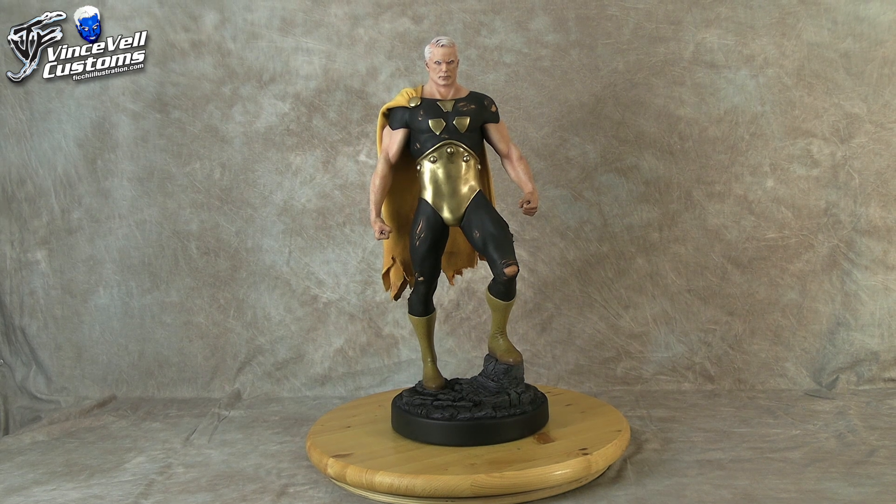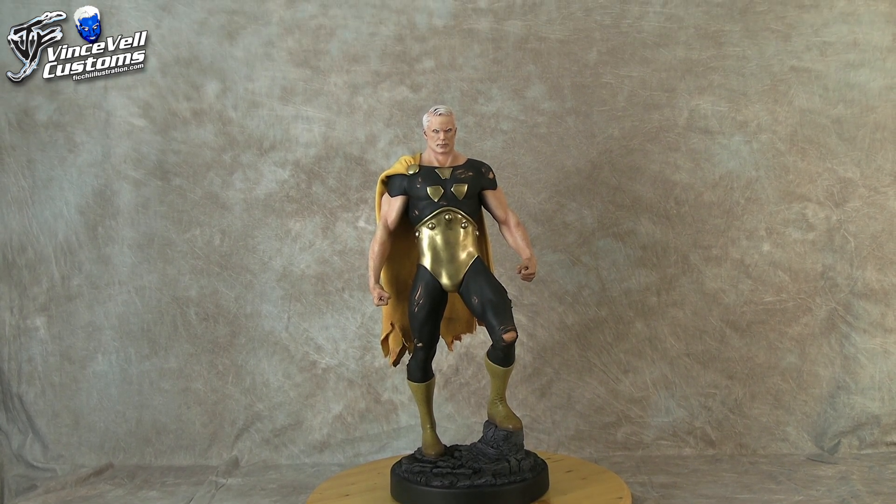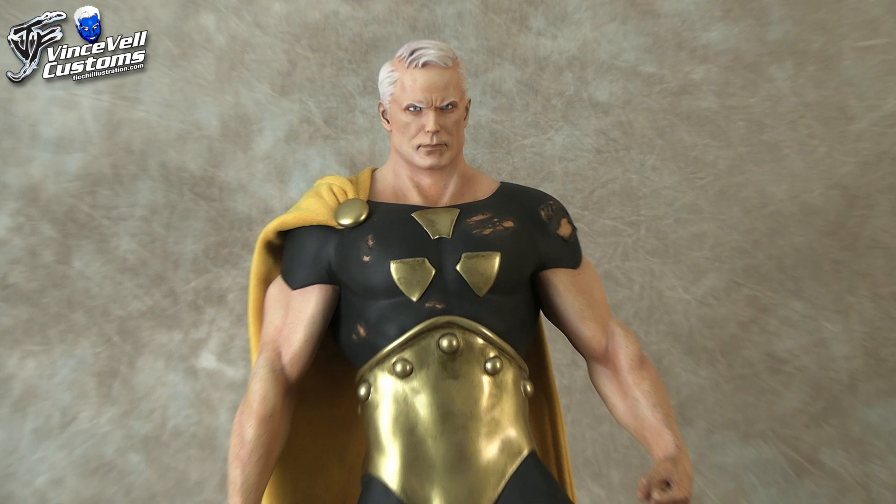Hey guys, welcome back to Vince Field Customs. Today I'm sharing with you my Earth-X Hyperion Custom Statue.